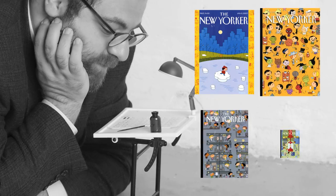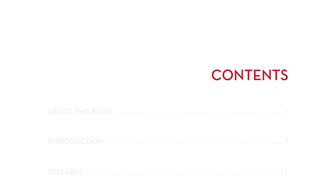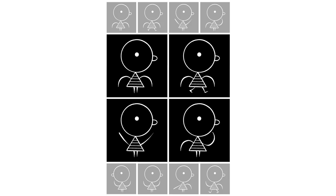My name is Ivan Brunetti. I'm a cartoonist and teacher, and my new book is Cartooning: Philosophy and Practice. The book systematically breaks down the art of cartooning into 15 distinct lessons, starting with simple doodles and moving methodically from single panel cartoons to multi-page stories.